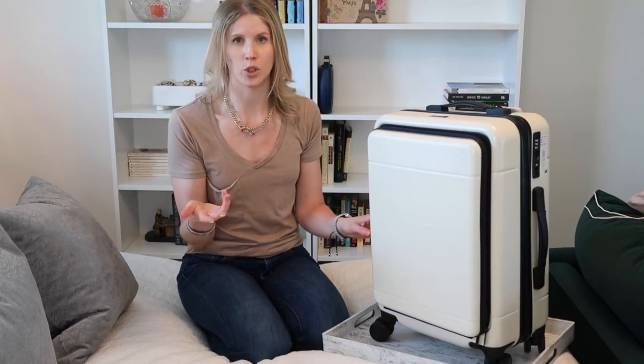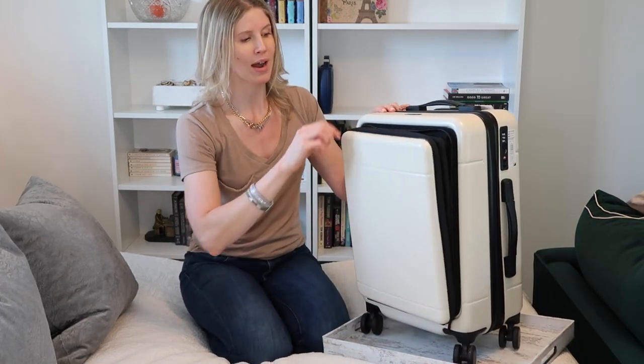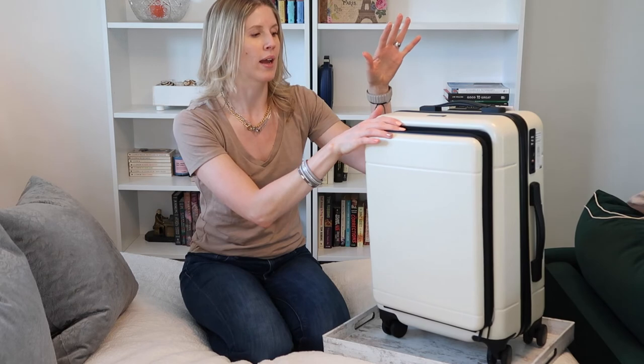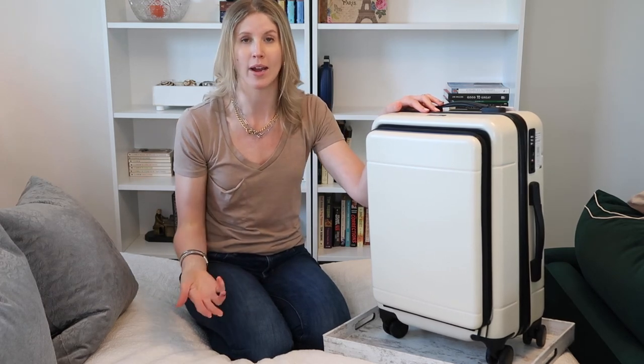I'm not somebody who necessarily needs to access my laptop all the time while on the plane, so having it in my carry-on is super easy. But if you do need to access it on the plane, you can just grab it out really easily before you throw this in the overhead bins. I like the ability to consolidate that with all my clothes, toiletries, and other things I'll need for my trips, as opposed to combining it with the quick-access stuff I'm going to have on my back or in my handbag.